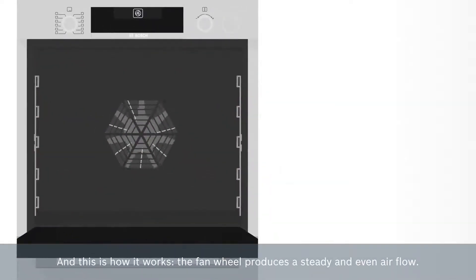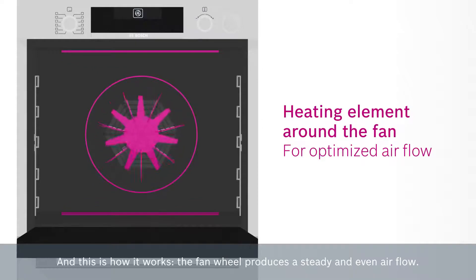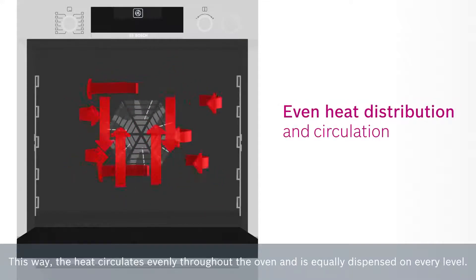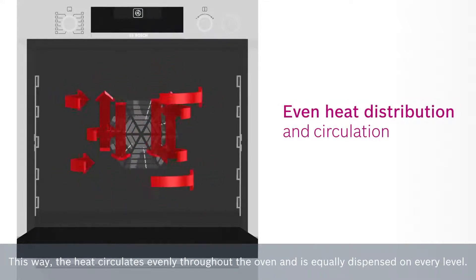And this is how it works. The fan wheel produces a steady and even airflow. This way, the heat circulates evenly throughout the oven and is equally dispensed on every level.